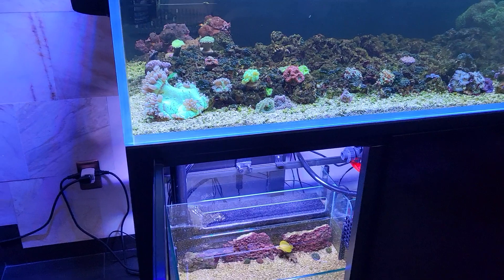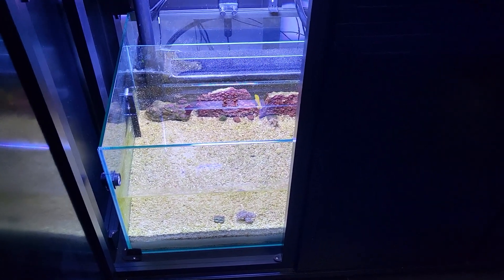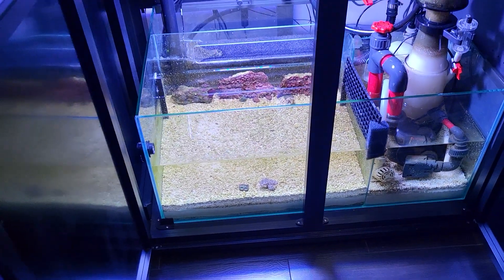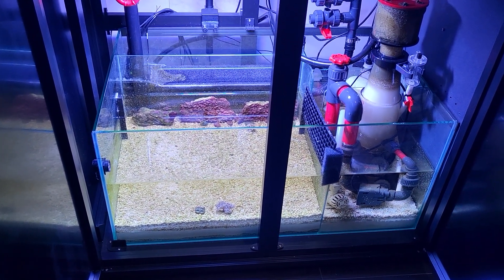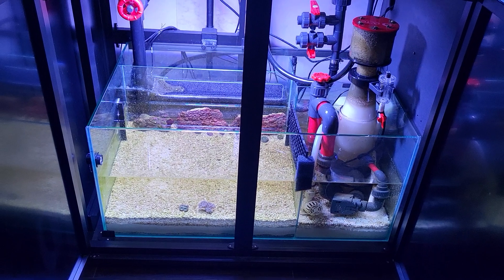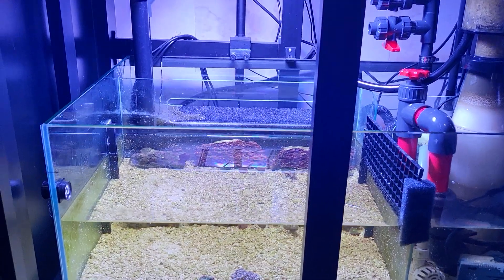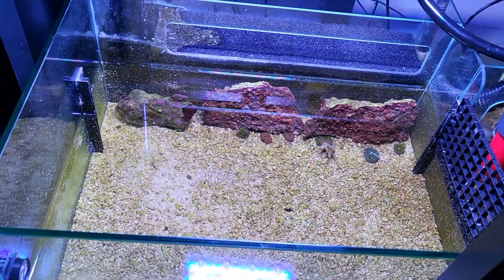The other thing I want to show you today is the coral scrubber. You've probably heard of an algae scrubber — well, this is a coral scrubber. The idea came from what I've seen mainly in Germany, on YouTube — I think it was a Bulk Reef Supply TV episode featuring a German aquarium, where all the corals were down on the bottom like a frag aquarium system. That's where I got the idea of having frag corals down here.